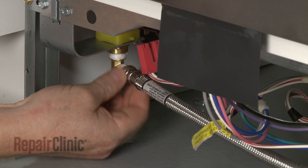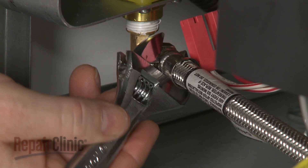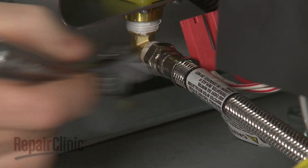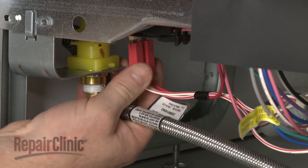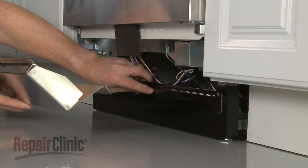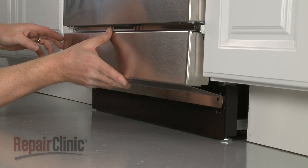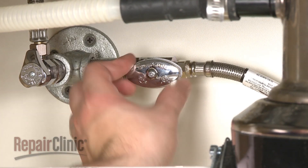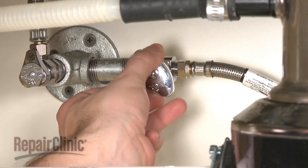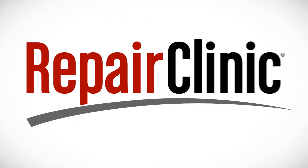Reconnect the water supply line. Connect the wire harness. Replace the lower access panels and secure them with the screws. You're now ready to turn the water supply back on, as well as the power, and confirm that the dishwasher is functioning properly.